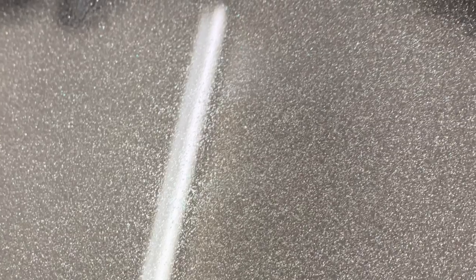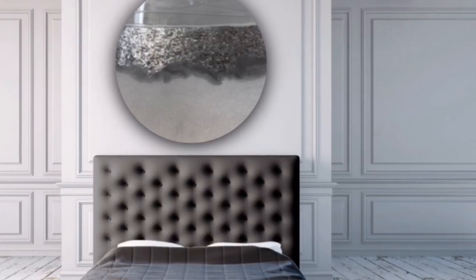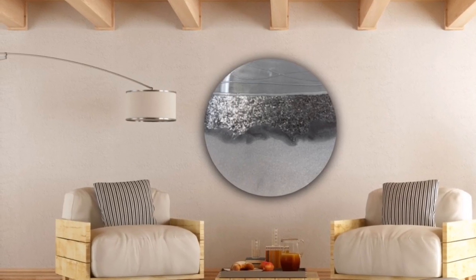For some strange reason, the whole entire painting looks gray when it's hanging on the wall, but in real life it looks white. I think it's the reflection from all the glitter.